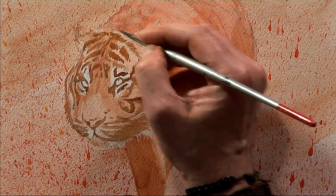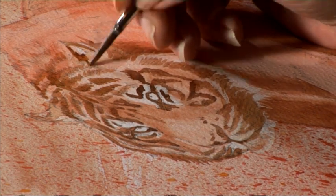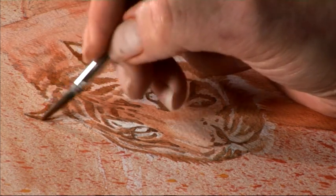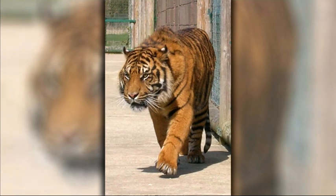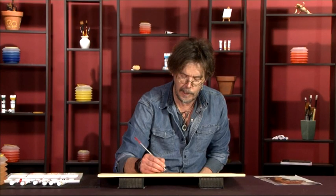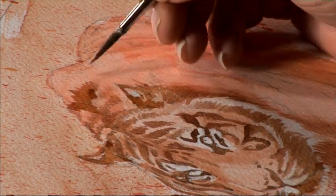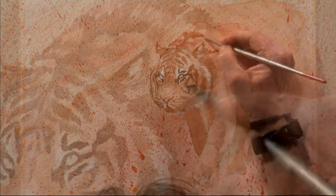Each tiger has individual stripes, almost like a fingerprint, but the patterns on the head are usually pretty similar. We mustn't forget the dark ears — everything apart from the white spot at the back, sometimes referred to as 'follow me spots.' These enable the tiger to be seen clearly by offspring and other tigers through the camouflage. There's a little dark area just below the mouth coming into the chin, using downward strokes. Once the head is finished, we continue the same thing around the rest of the tiger, making the stripes a little fainter towards the back to create a sense of depth, as if the tiger is stalking out of the painting.